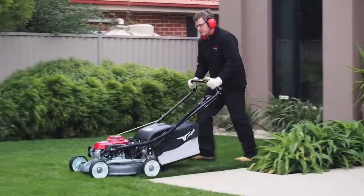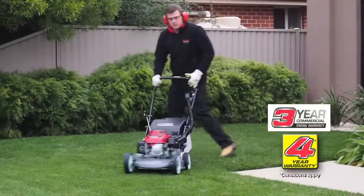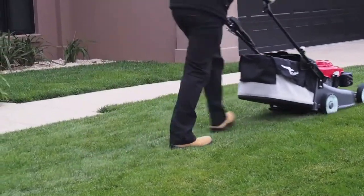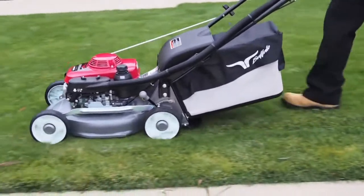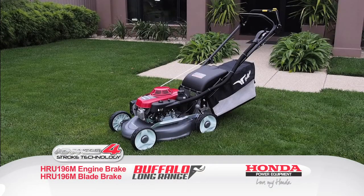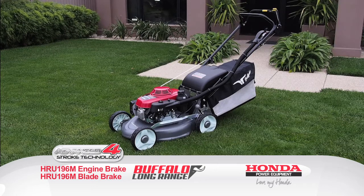Both Honda Long Range mowers come with a three-year commercial and four-year domestic warranty, giving you complete peace of mind when purchasing your investment. Keep watching to discover more examples of Honda's impressive power equipment range, or ask your local Honda power equipment dealer to test drive the Honda Buffalo Long Range out for yourself.